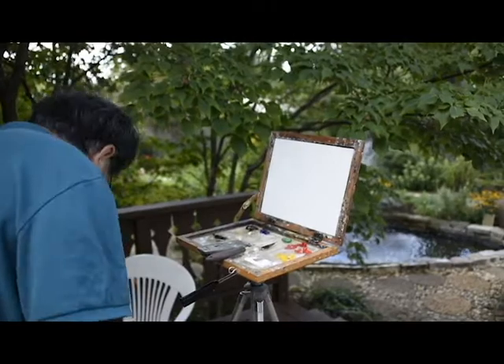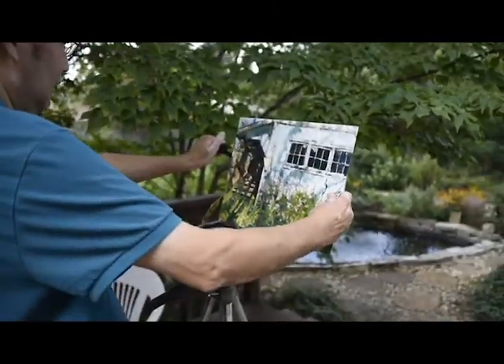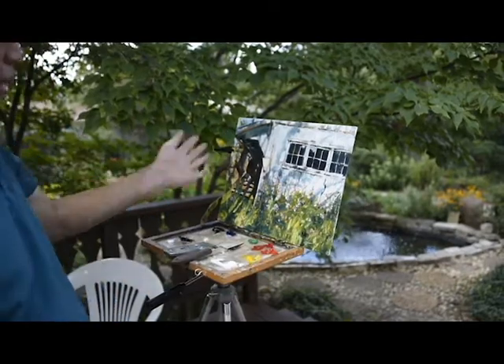Sometimes I go out, but a little bigger I do like this. This is 11x40.